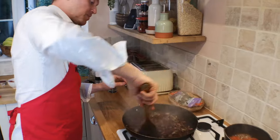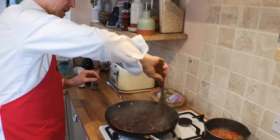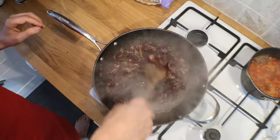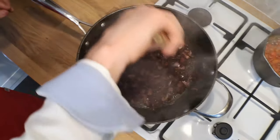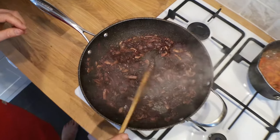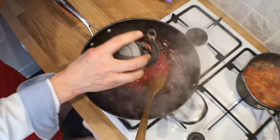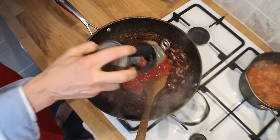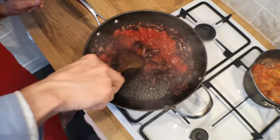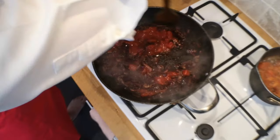That's reduced down beautifully now. You can see how all of these things are mixed in — the garlic, the onion, the mushroom, and the herbs. They've all mixed in beautifully; it's all quite caramelised and looks quite lovely. Now I'm going to add the chopped tomatoes. Just one tin is enough — I used to add two tins, but that made it a bit too watery. I will add a bit of water shortly, using the tomato tin so I get a bit of extra tomato juice in it as well.